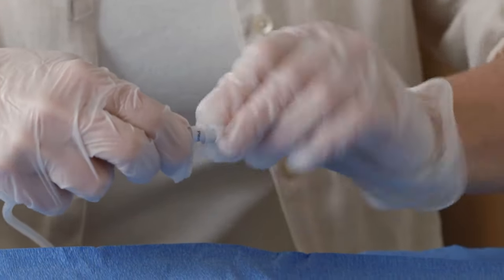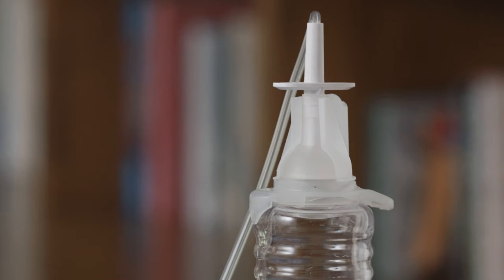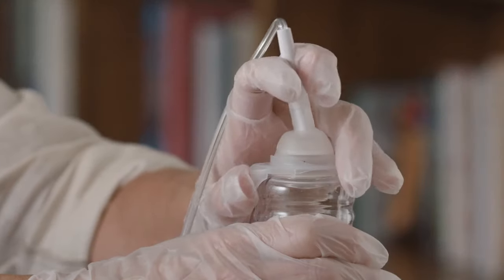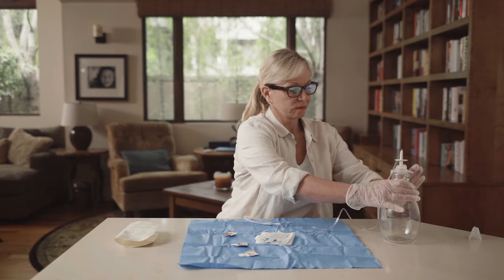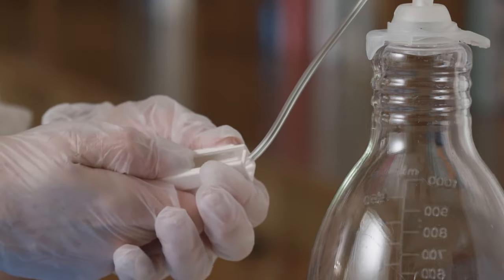Do not tug or pull on the drainage line. Plurex drainage bottles use active vacuum technology that provides suction to automatically drain the fluid. The support clip on the drainage bottle maintains the foil vacuum seal until you're ready to break it. To open the seal, steady the bottle with one hand and remove the support clip with the other hand. Hold and push the white T plunger straight down to puncture the foil seal. Remember that the white roller clamp on the drainage line is still closed. To begin draining, slowly open the roller clamp by rolling the wheel away from the bottle.